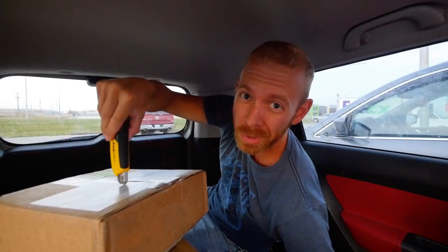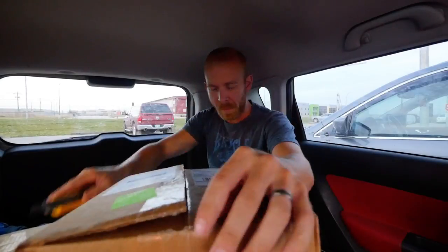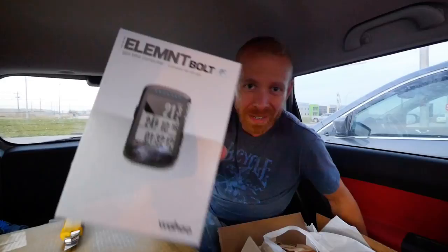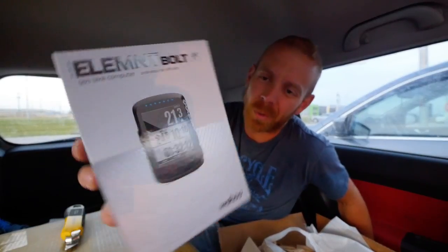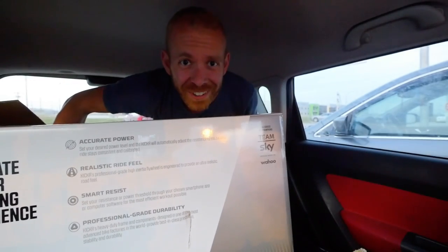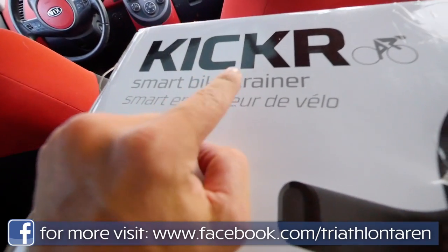What we've got here, I believe this actually could turn out to be the worst unboxing video ever if it's not what I think it is — a Wahoo Element Bolt bike computer and a Wahoo Kicker bike trainer. Wahoo! We have a Wahoo Ticker X heart rate monitor with motion and memory, a Wahoo Element Bolt bike computer, Wahoo water bottles — Wahooed up from the feet up. And the Wahoo Kicker Smart Bike Trainer. Hell to the low.